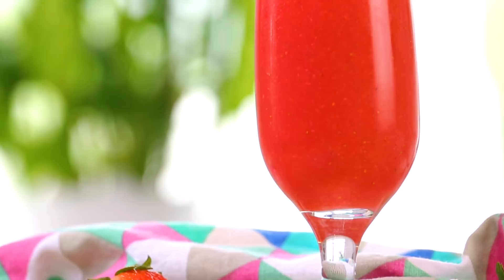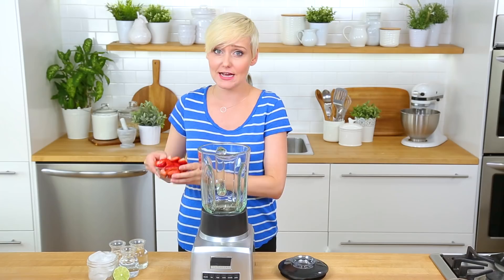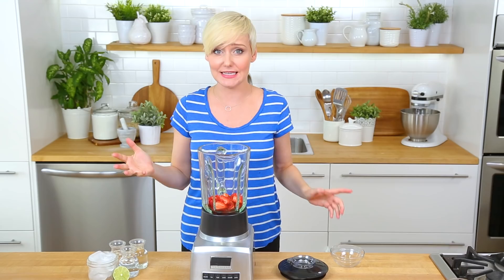Next, nothing says summer quite like a frosty strawberry daiquiri. Of course, a strawberry daiquiri starts with some strawberries. It's such a great time for strawberries — they're beautifully in season, at least where I am. To that, I'm going to add a good splash of simple syrup.